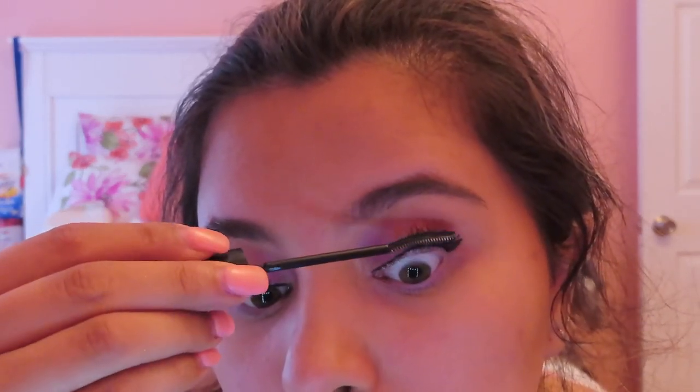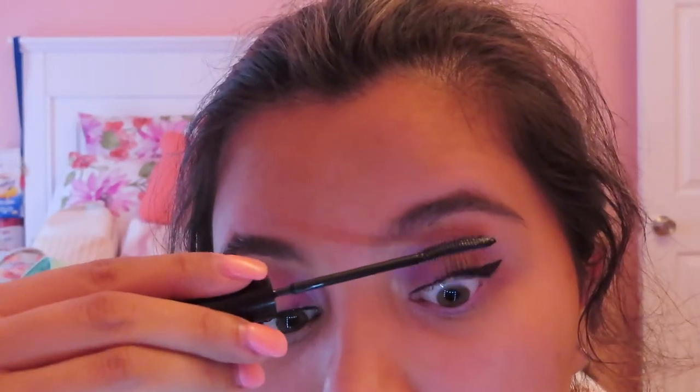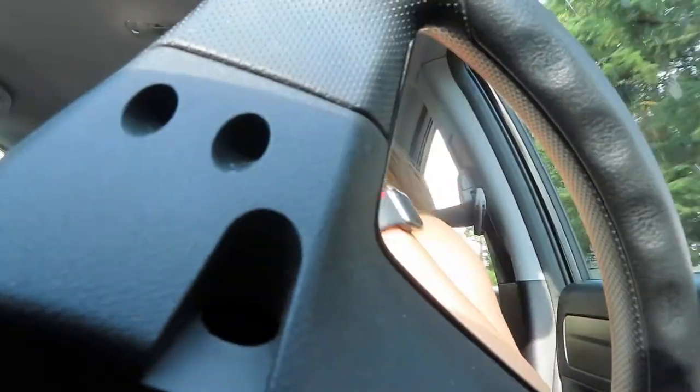I'm going to set my eyebrows with the Unacetyl Clear Brow Gel. I already filled them in using the ELF brow product.